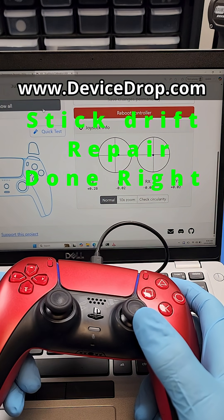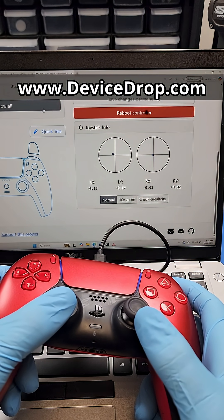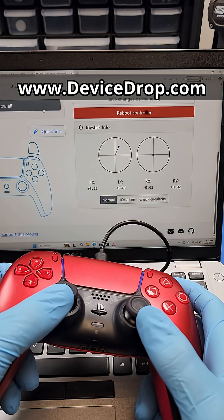You can see the left stick is just drifting off to the right. Absolutely horrible stick drift on this controller.